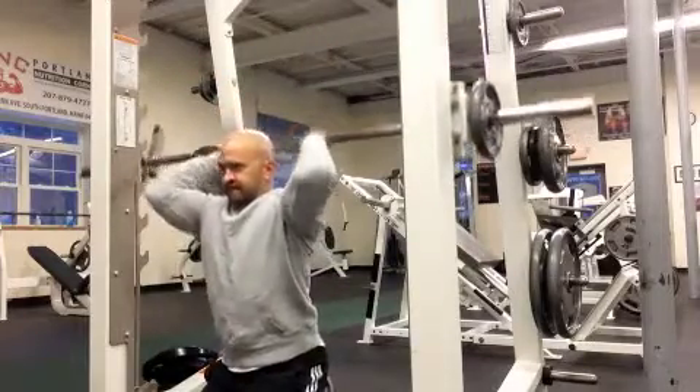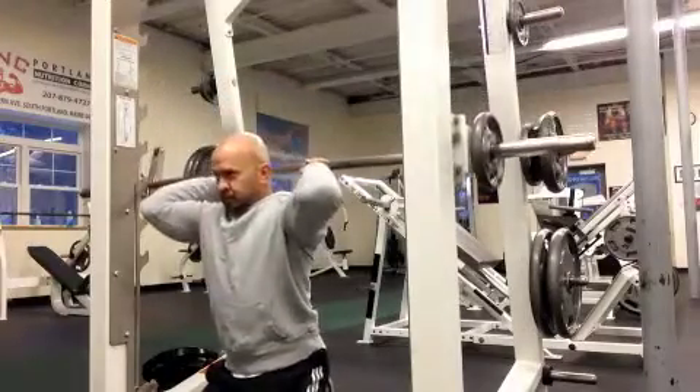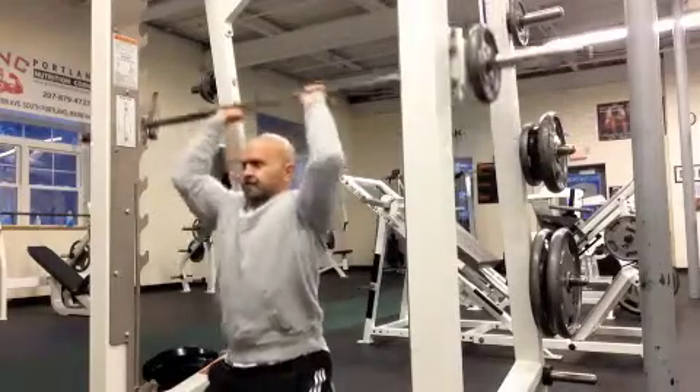As I lower down, I have to lean slightly forward to allow the bar, since it's in a fixed plane, to go behind my head. I'll lower it about to the base of the skull or the top of the neck area.